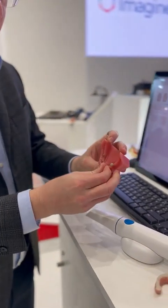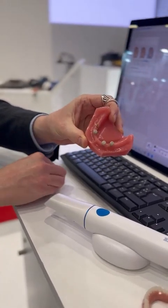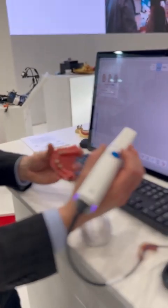I go ahead and pop these on here. We're gonna make this kind of quick because it's very easy with locator scan bodies. I just snap them right on top of my locator abutments, grab the scanner, make sure I have the mandibular scan turned on. With the i900 classic scanner, I can go ahead and click this button to begin the scanning process.